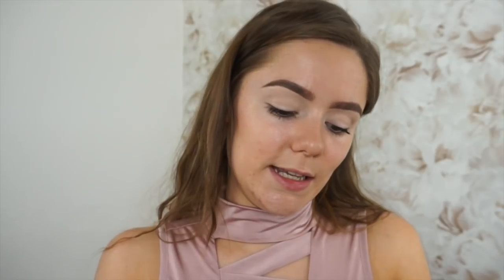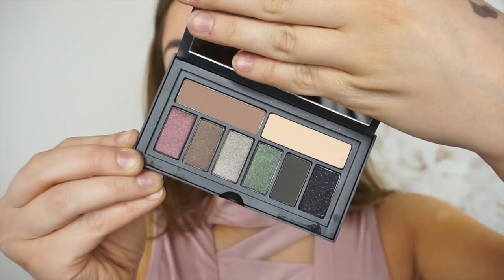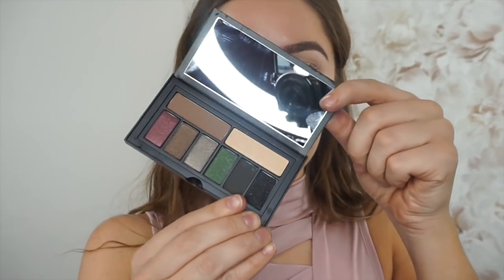For my eyeshadow, I'm going to use the Smashbox Hover Shot Smoky Eye Palette — and it looks like this, and the inside looks like this. I'm going to start off by using this really light color and apply that all over my eyes first, just to make sure I've got a good base.